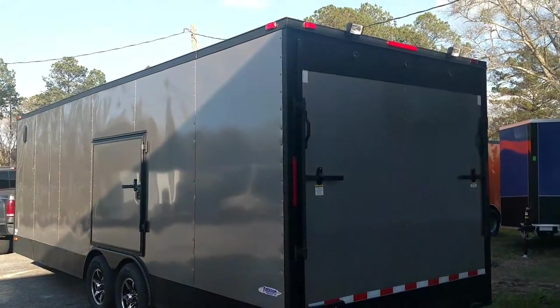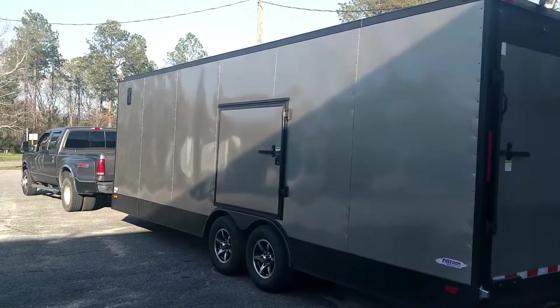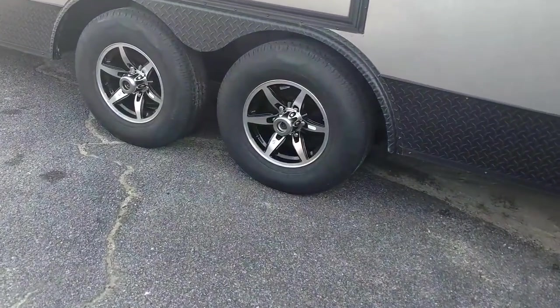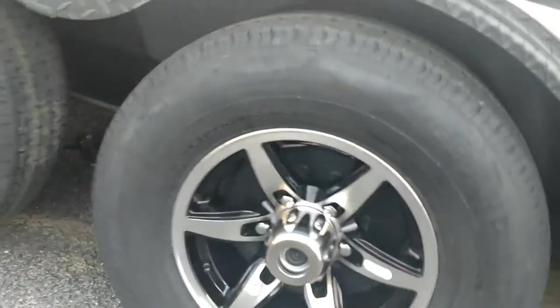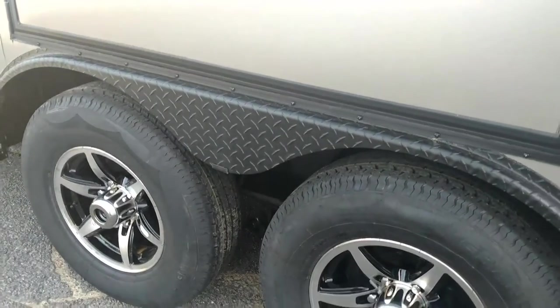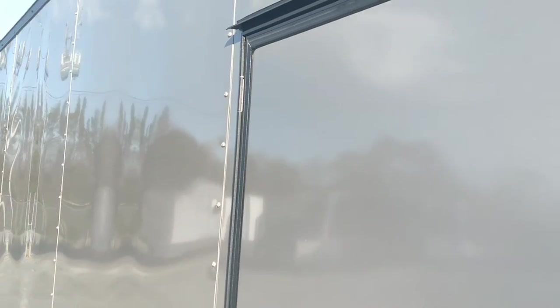All your race ready features. We did a few things on the inside a little different. We got our new alloy wheels right here, black inlaid — those are our newest ones. Radial tires, black ATP fenders, escape door, black ATP skirt going all the way around it.